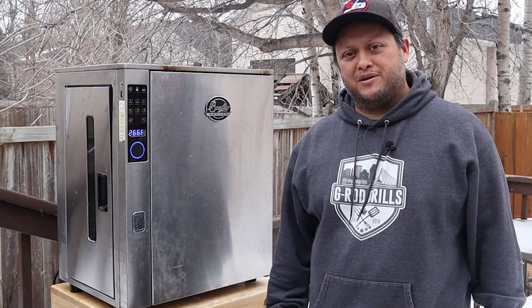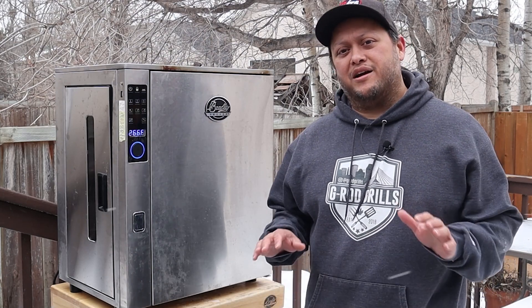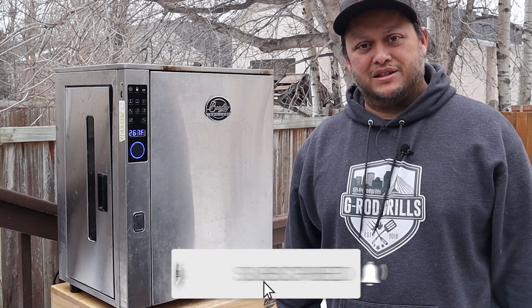Hey, what's up everybody, welcome back to G-Rod Grills. My name is Gerardo and this is my channel. If you're into backyard barbecue on a variety of different smokers like the Bradley P-10 smoker you see here right beside me, then please consider subscribing because that's exactly what this channel is all about.